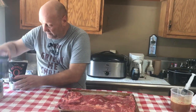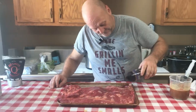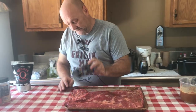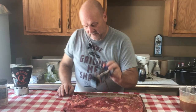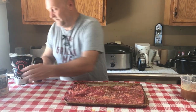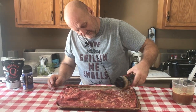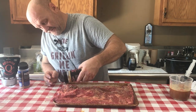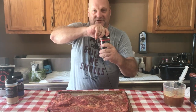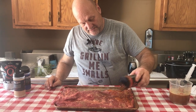Now we are going to put some rub on it. We are going to use some of Cosmo's SPG, some of the Texas Beef, and some of Cosmo's Dirty Bird. This is going to create a really, really nice bark on your brisket.